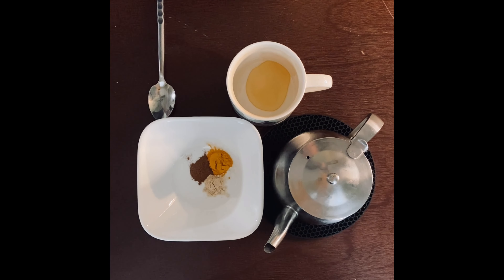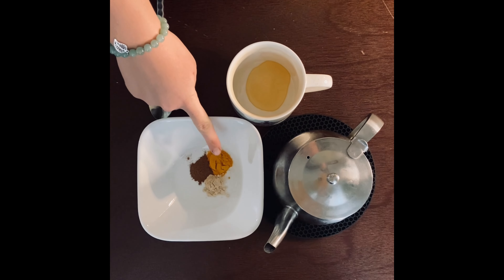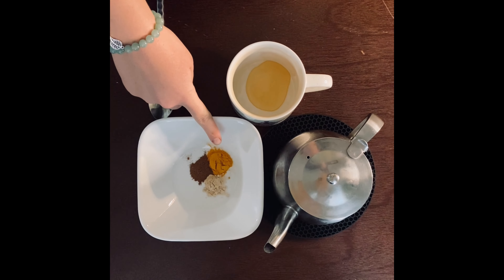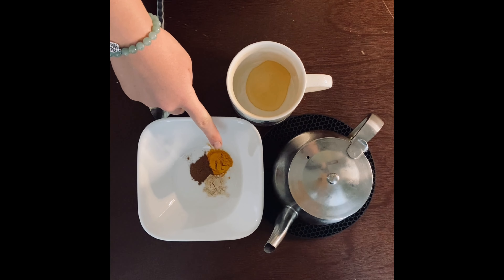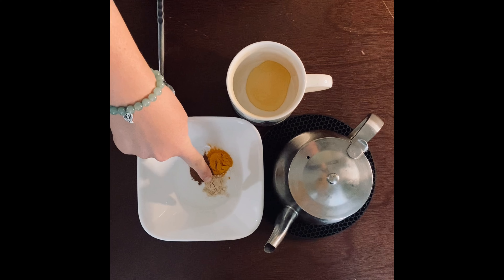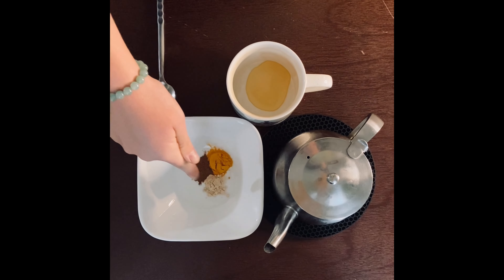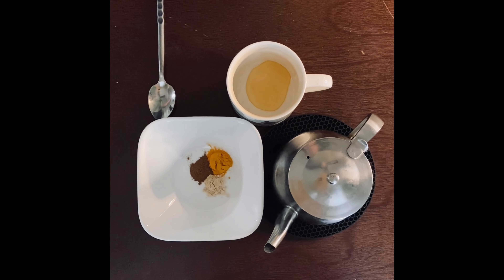After you warm up that milk, you want your dry ingredients. First and foremost, we have our turmeric, which gives our drink that trademark color. We want one teaspoon of turmeric, providing a little bit of spice. We also added ginger and cinnamon — those are completely optional, but they add a little bit of extra flavor. A half a teaspoon of each of those.